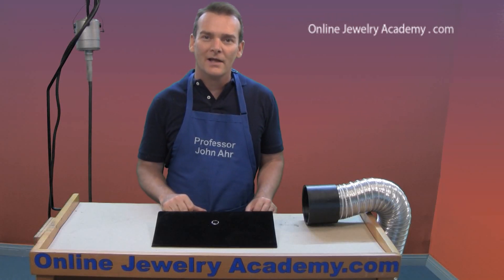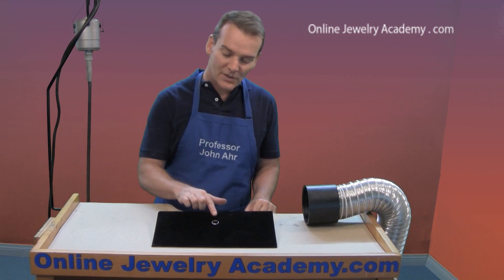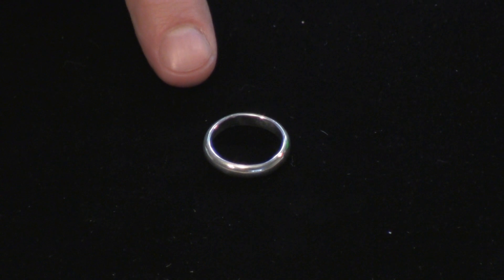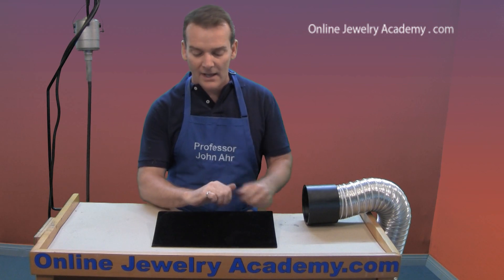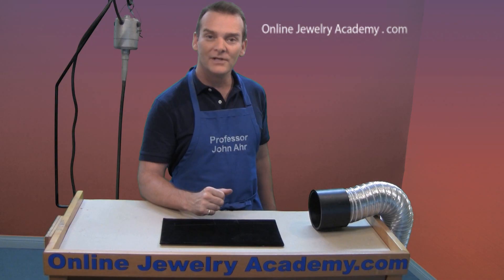Hi, I'm John R. and I'm your professor here at the Online Jewelry Academy. Today I'm going to show you how to make a simple band. This band could be worn as an engagement ring or maybe even a wedding ring. It's quick and easy to make and looks good on. So let me clear the desk here and we'll get started.